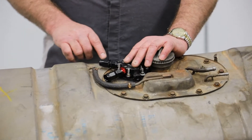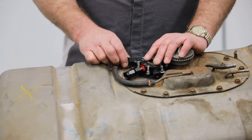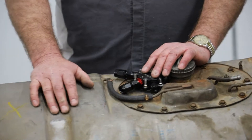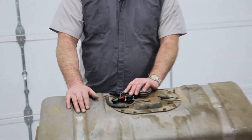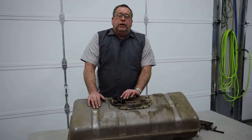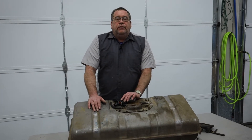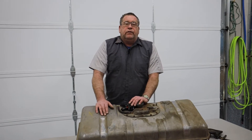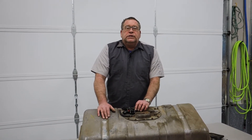We do have this fuel tank breather line that will go up and connect to the evap canister, where we will hook up the evap canister to the engine so that we can use it as the 2014 car was designed.